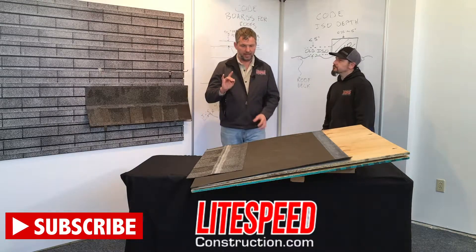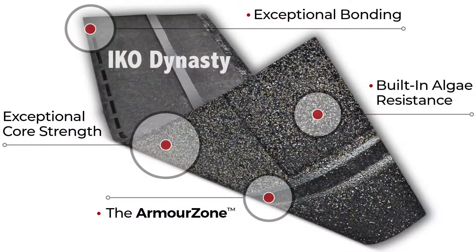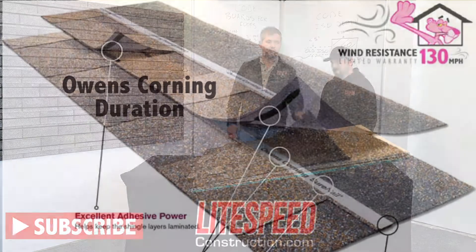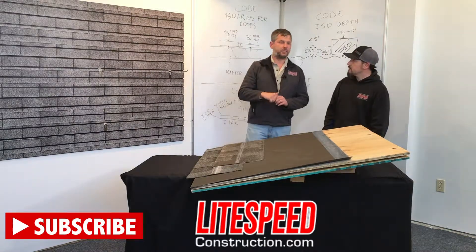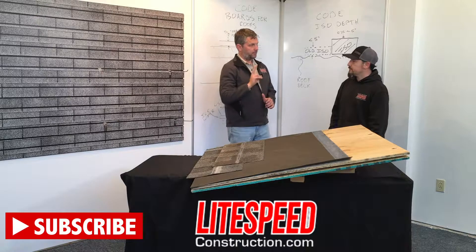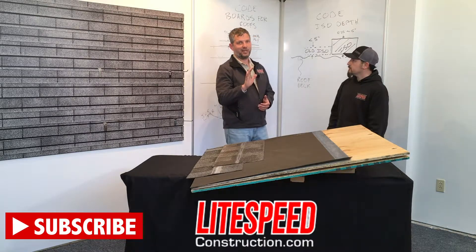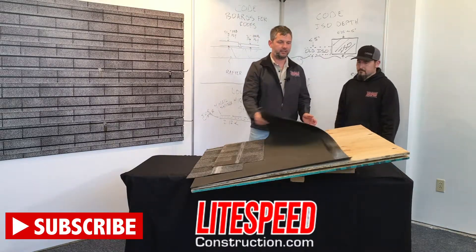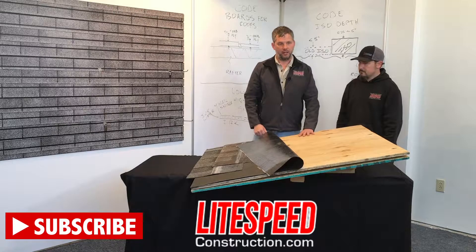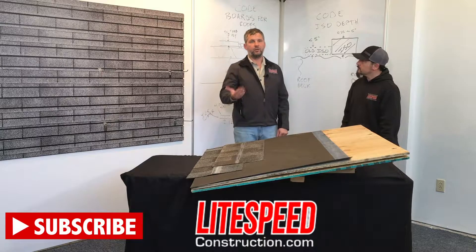There are two things we're going to spec out. One is a four-nail shingle — either IKO Dynasty or Owens Corning Duration. The second thing is a material called ice and water shield. Ice and water shield is going to seal around the nail heads when you drive it through the shingles. You're going to have to use fewer nails because you don't have to plastic-cap nail this material on — it's got a sticky back. It's actually stuck to this piece of plywood right here.